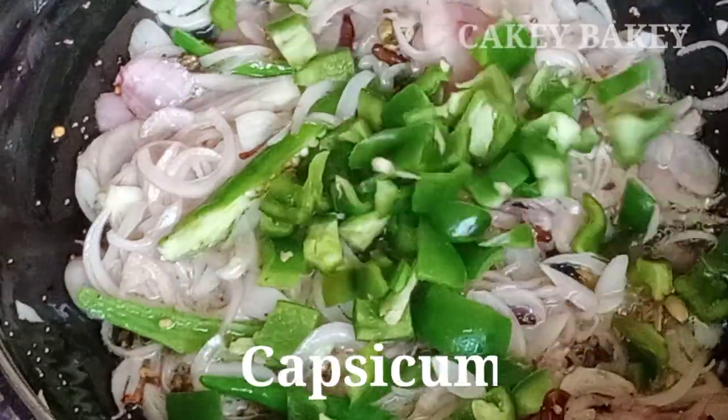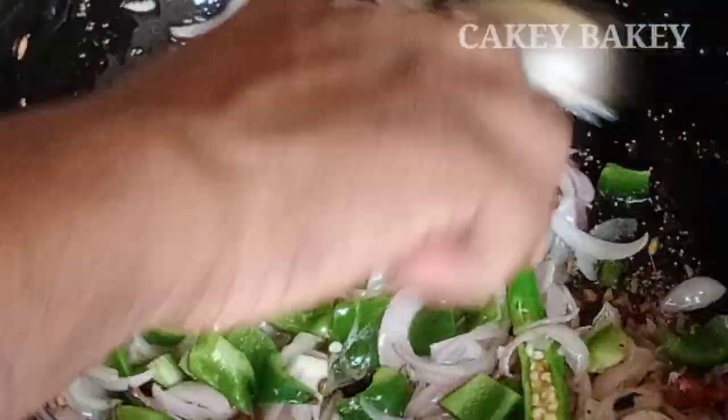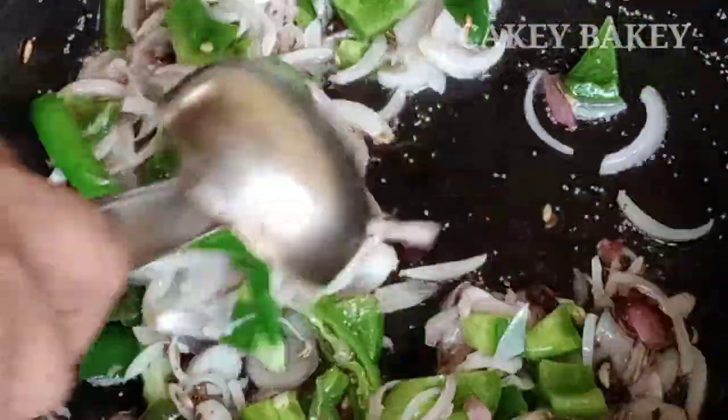I'll show you how to cook it. I don't know how to cook it. I know it's not that good.